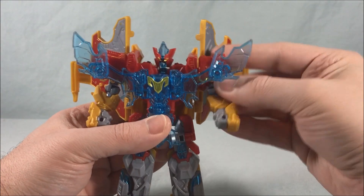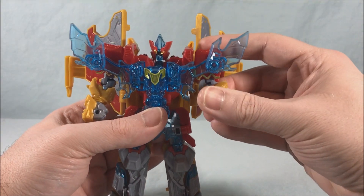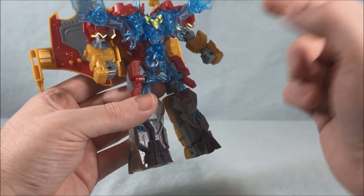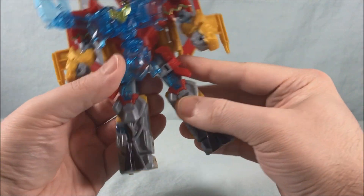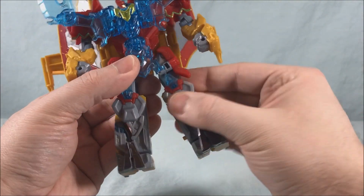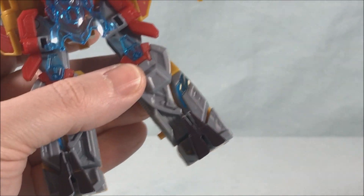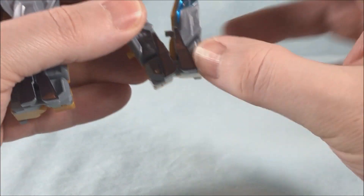You can position the wings wherever you want — touching the shoulders or straight out. There's a ball joint in the neck, a swivel here, an out-to-the-side hinge, a bicep swivel, about 180 degrees in the elbow, it can bend backwards, and wrist swivel. At the hips it gets a little weird — this section is kind of in the way. You can go out to the side no problem and do a little front to back, but once they hit into that section it gets in the way. There's a thigh swivel and a knee bend.